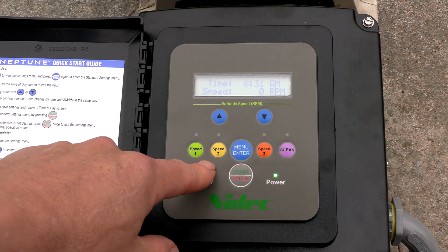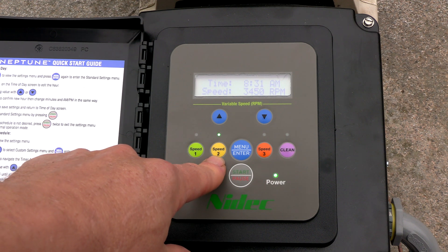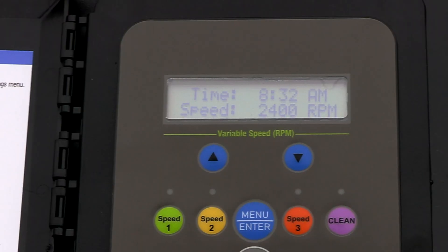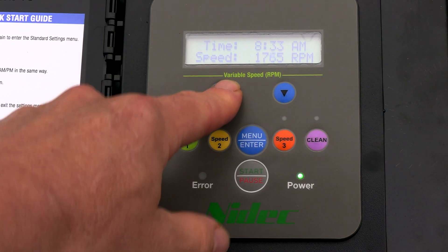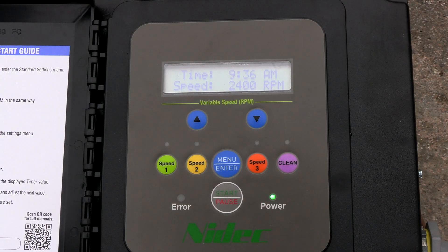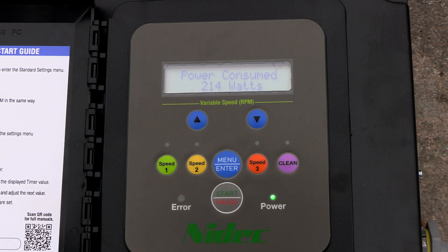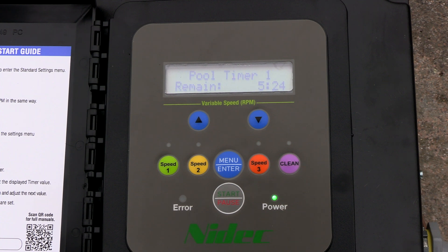If you wanted to change the speed of the preset speed buttons — say you wanted to change speed two — go ahead and activate it by pushing the button. To increase the speed of the preset speed buttons one, two, and three with the pump running, let it prime up, then simply hit the arrow up or down. This will increase or decrease the preset RPM of each speed button. As the pump is running it'll display which pool timer schedule is running, the time remaining, the watts consumed, the current time, and the speed in RPMs.